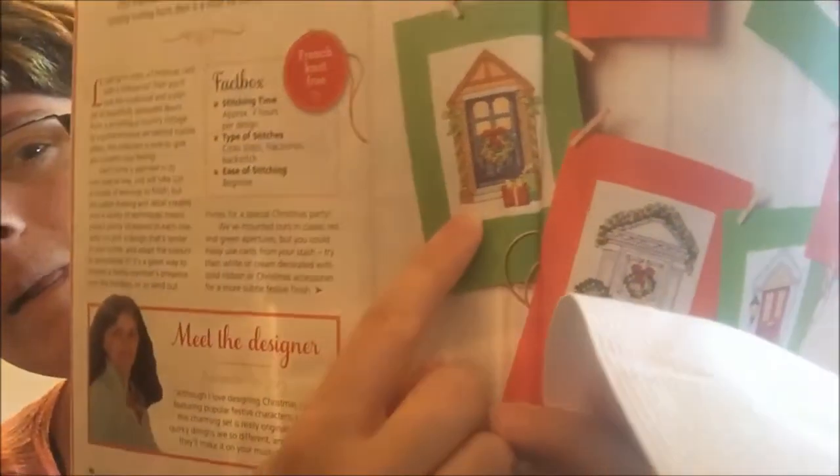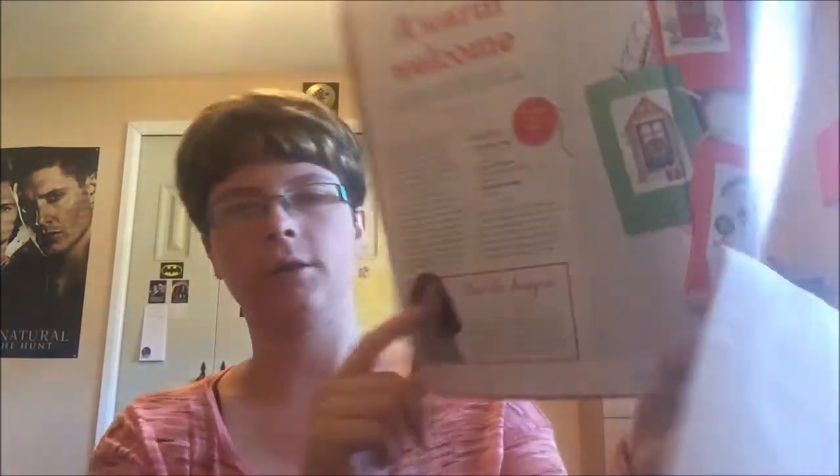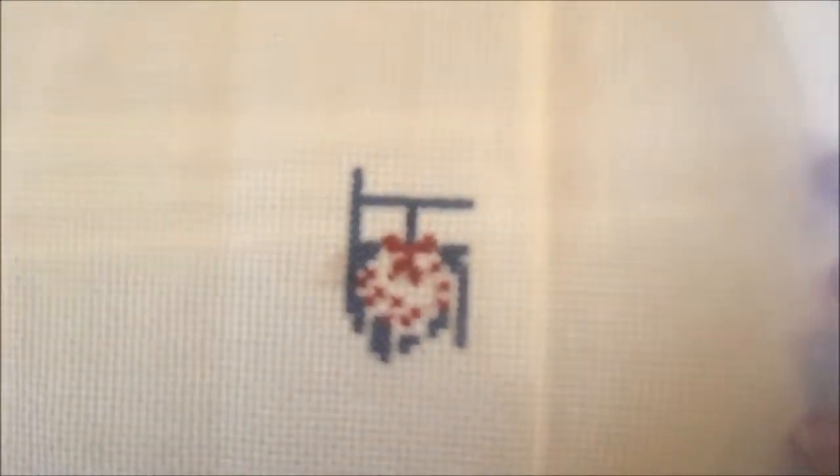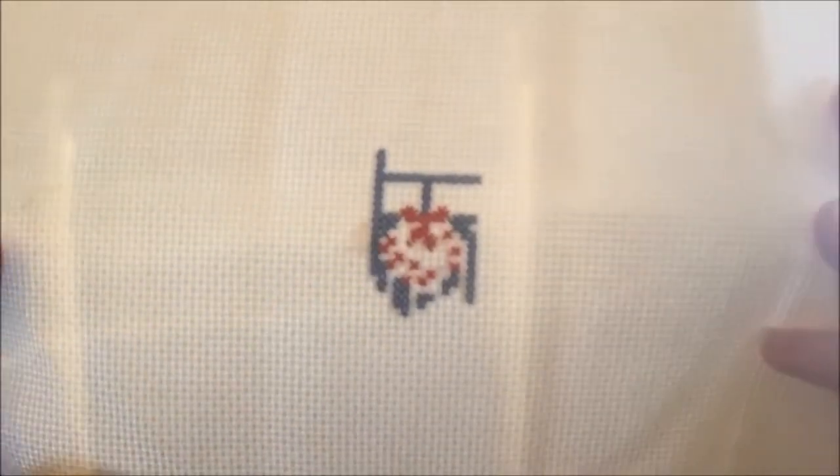The next one is my Christmas Door from World of Cross Stitching issue 236, designed by Amanda Gregory. I was doing one of the Christmas doors — this is my little bit of progress. It's being stitched on a scrap piece of 14-count white Aida, which I'm slowly learning is horrible for fractional stitches. All hail the linens and evenweaves that I might soon get into.